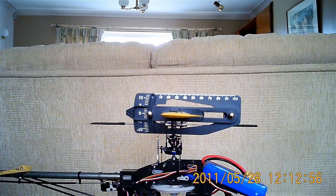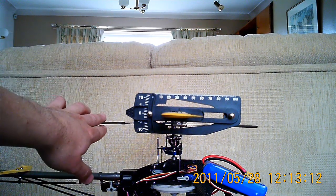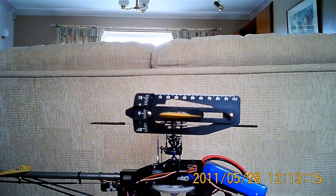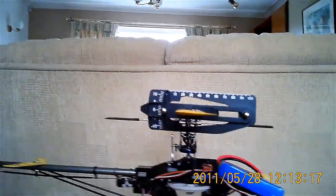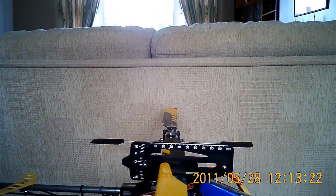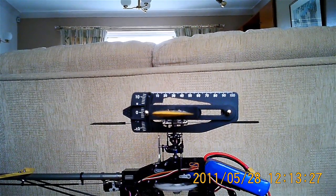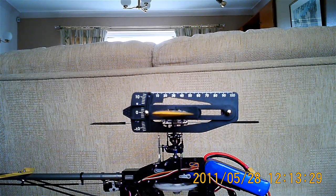Let's first go for the pitch measurements. It's at mid-sticks at the moment. What you basically do is clamp the gauge on one of your blades with the blades in the flight position. Make sure the fly bar is nice and level, then take the measurement of pitch by lining up the fly bar to the top of the pitch gauge. That's pretty good — the reading is 0 at mid-sticks.